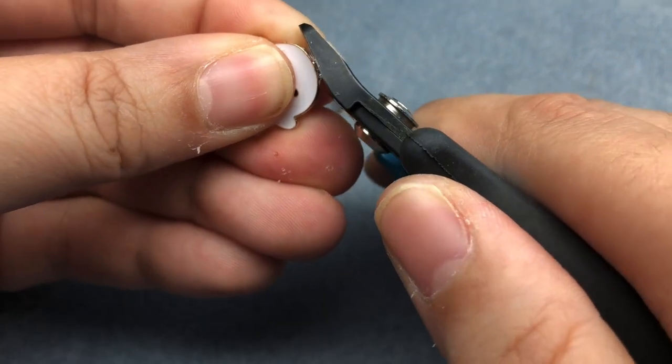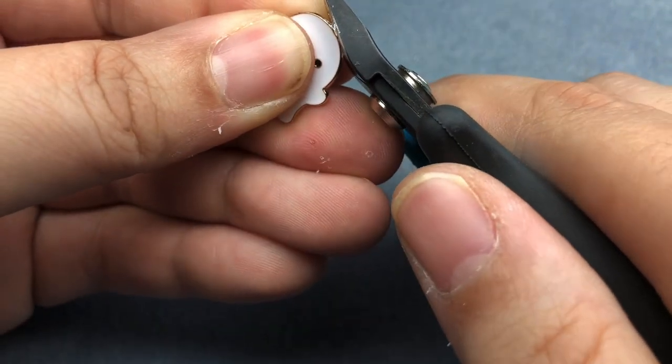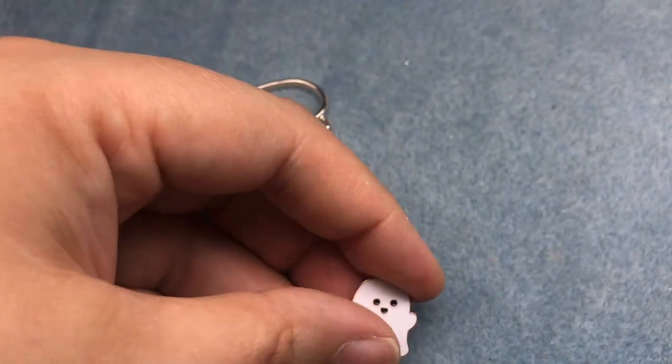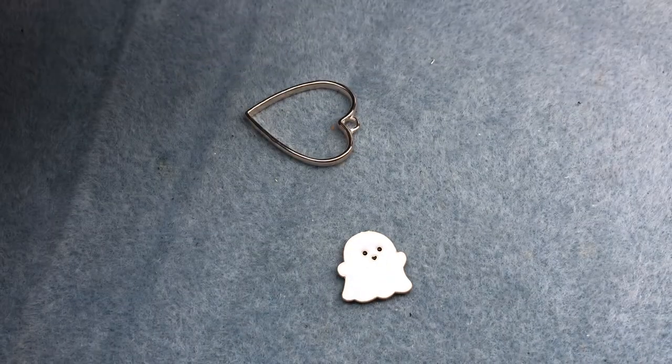That went flying. If you have pets, put your fingers over the loop because now mine is investigating what that noise was. We're going to need some E6000.